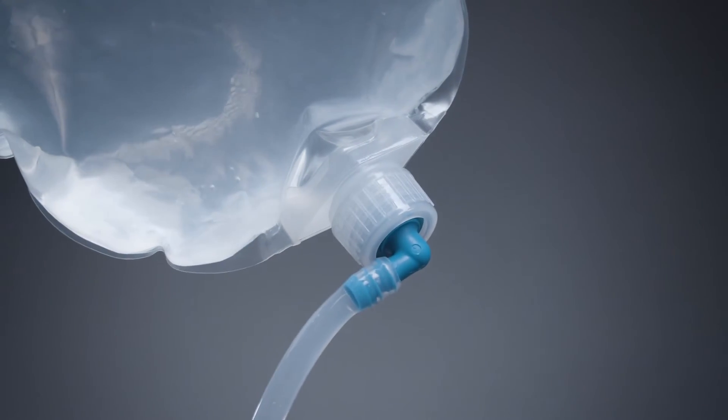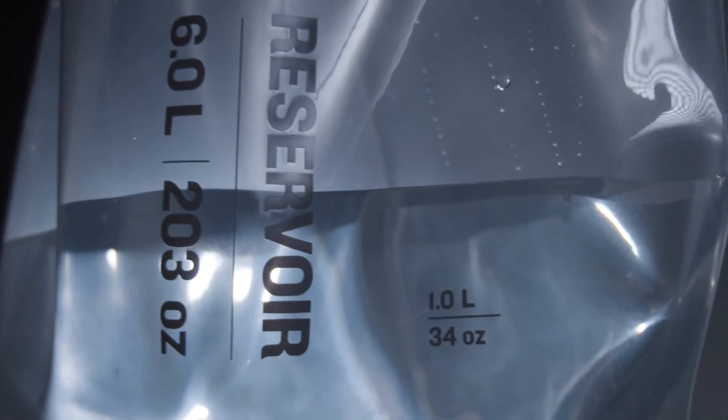Our team of scientists in Seattle test and validate the Gravity Works to ensure you're getting the highest quality hydration available.